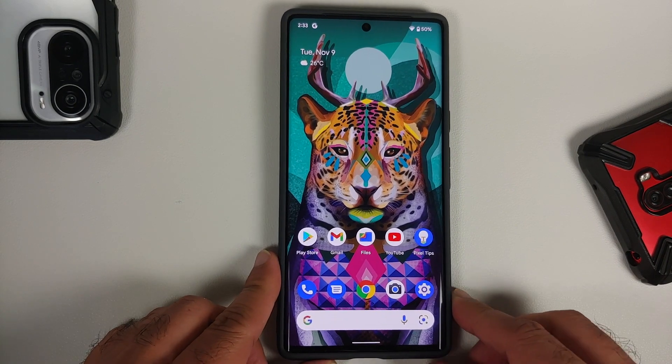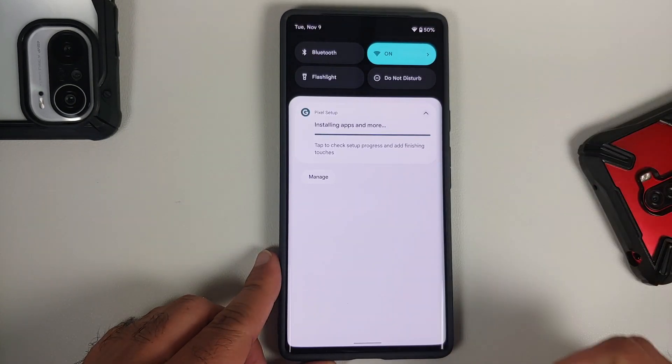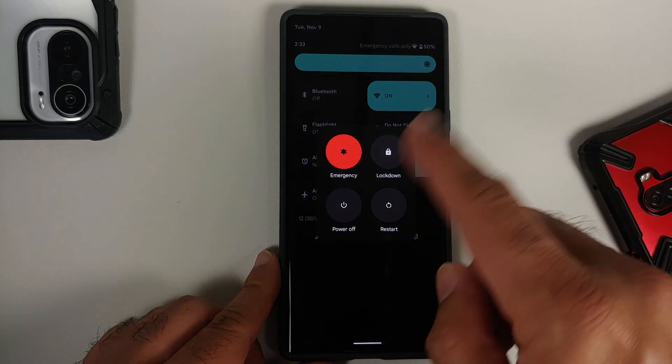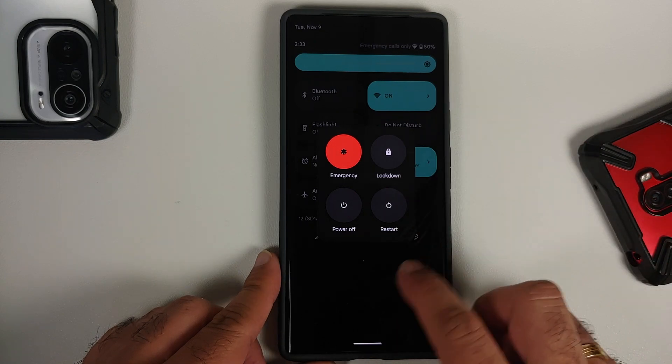The next method is using your quick settings. Swipe down to access your quick settings, swipe down one more time, press the button, and you will again get your power menu. Feel free to power off or restart.